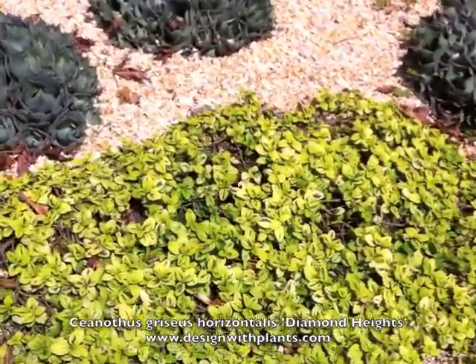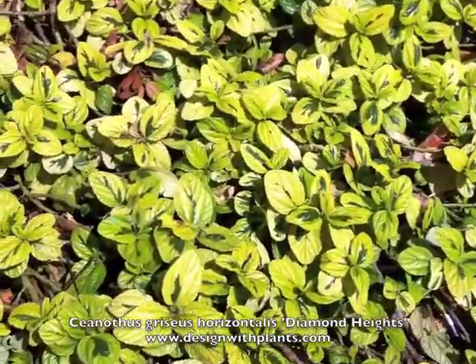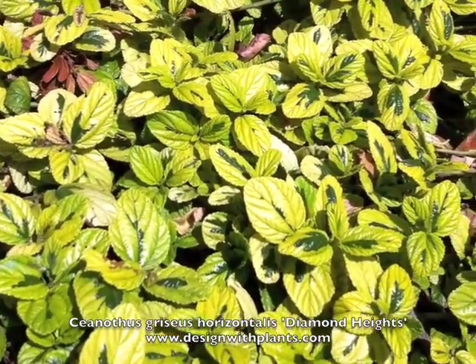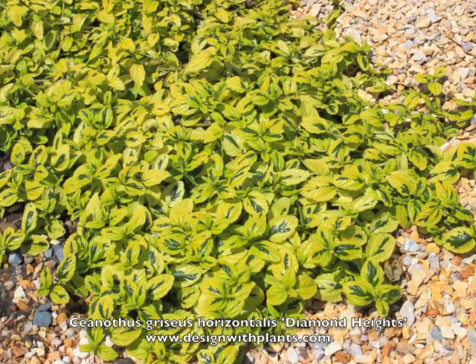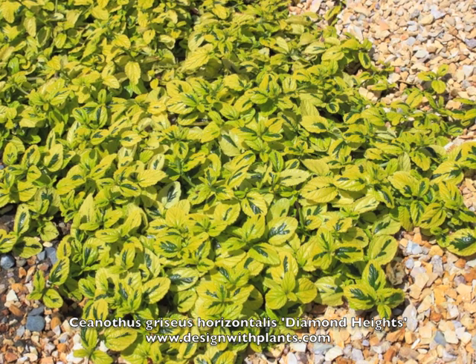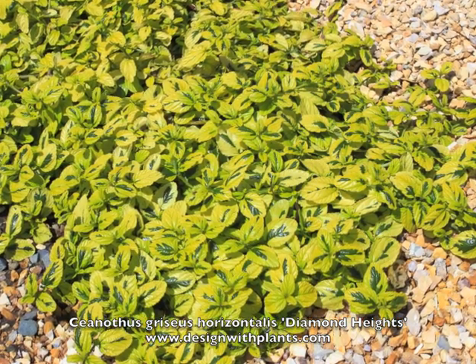Before I forget — hardiness: 20 to 25 degrees Fahrenheit is the low end of what this can handle. It can handle a lot of heat, again, if it's protected from hot afternoon sun, which would cause burning. That is Ceanothus griseus horizontalis 'Diamond Heights', also called Diamond Heights Carmel Creeper — amazing foliage. Enjoy that one.